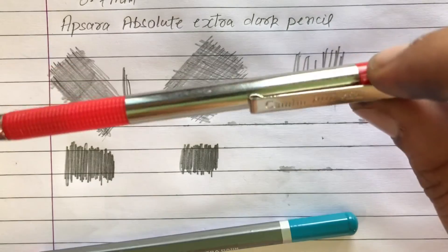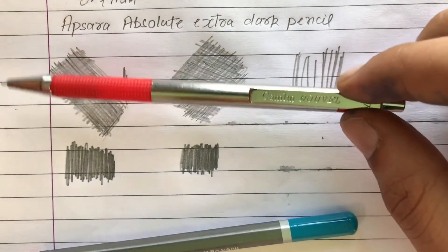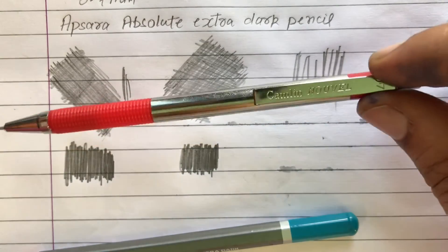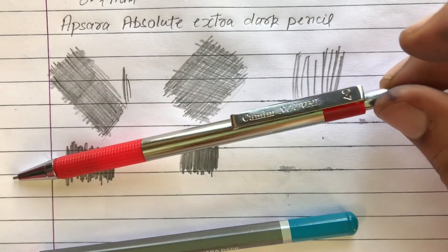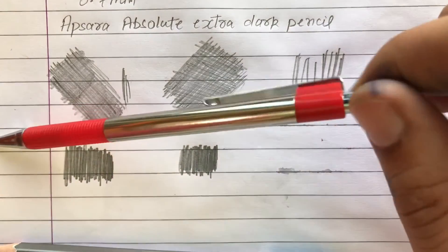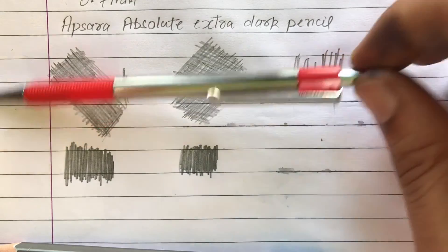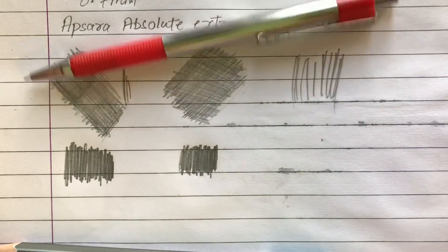The good thing is that if you use and care for this pencil, it will save a lot of time and effort. So that's it for today, guys — I will review more stuff in the upcoming videos. Please like my video and subscribe to my channel. Bye.